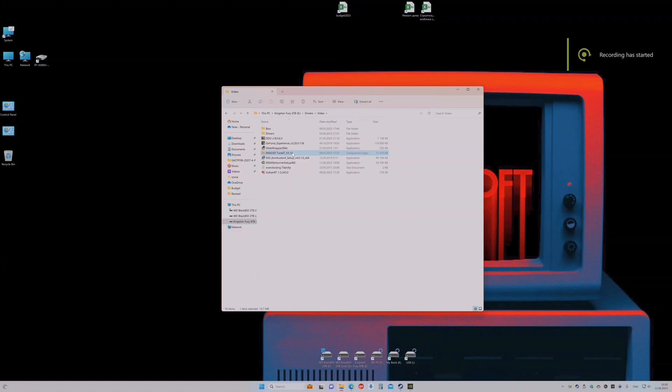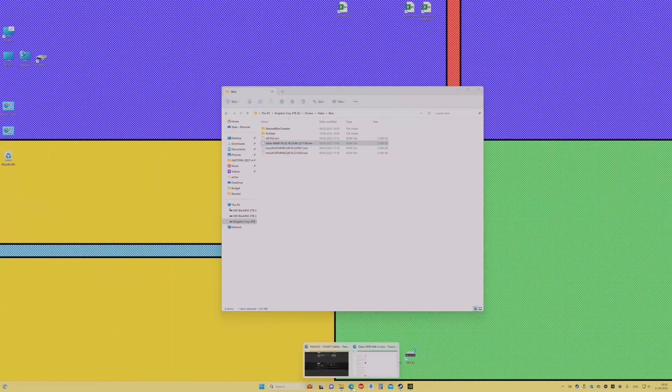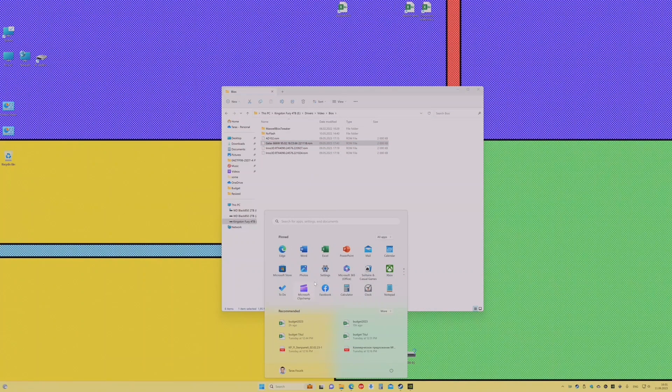To flash the card you will need special software utility from Inno3D called TUNEIT. You can download it from their website — use the latest version. I've already done it. Then search for the GALAX BIOS with more than 60 watts. Here is an example of the search — you will find it and download it. Don't be afraid, it's from a different manufacturer but it works perfectly. Then run the TUNEIT utility from Inno3D.